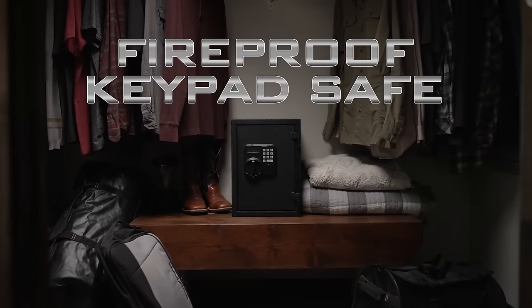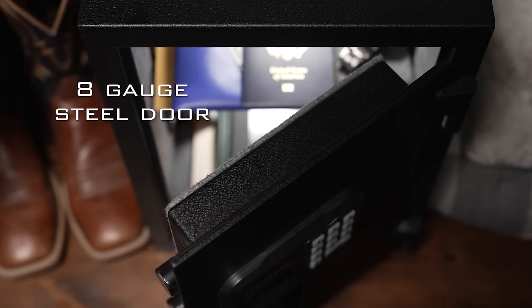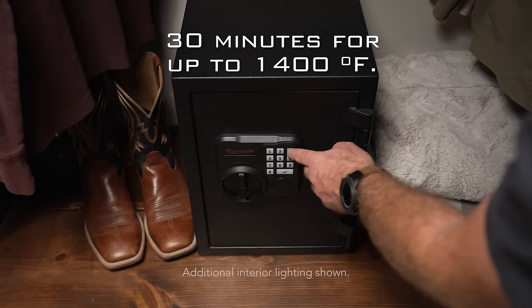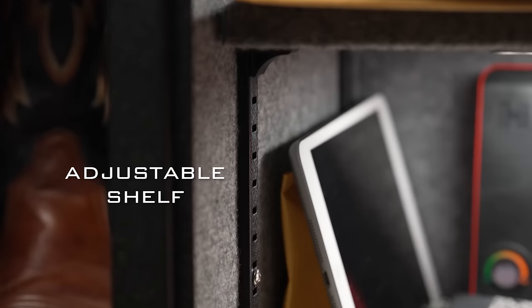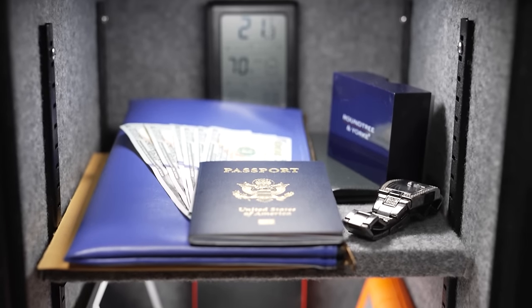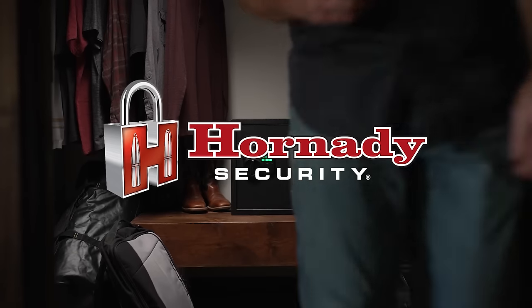The Hornady Security Fireproof Keypad Safe features a heavy-duty 16-gauge steel body, extra-thick 8-gauge steel door, and four 1-inch diameter locking lugs. It achieves a fire rating of 30 minutes for up to 1,400 degrees Fahrenheit. Both the interior and adjustable shelf are covered in a protective carpet that offers flexible storage configurations while safeguarding valuables from damage.